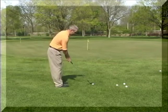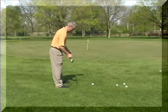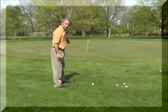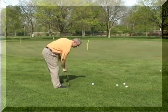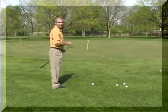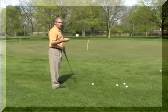First thing you want to do is open up your stance a little bit. When I mean open, my target line is that direction, right towards the pin. I'm opening it up to about here. What that allows me to do is swing the club outside in towards the target, but I'm swinging it along my body line. That helps lift the ball up a little easier.